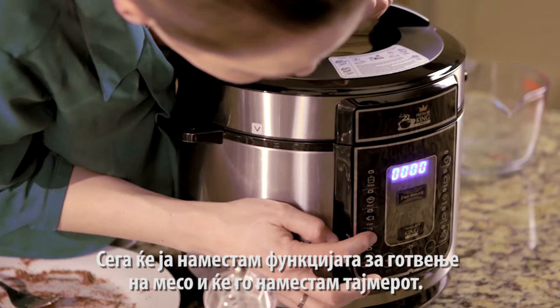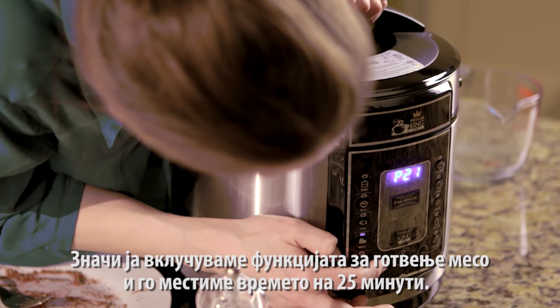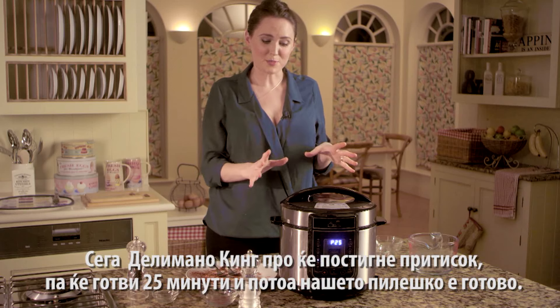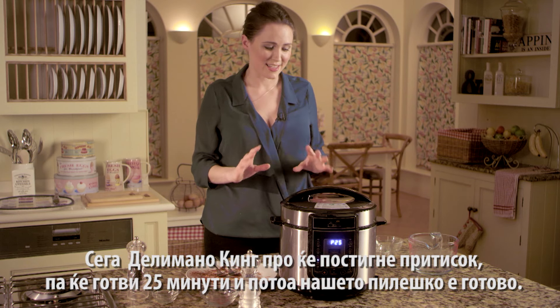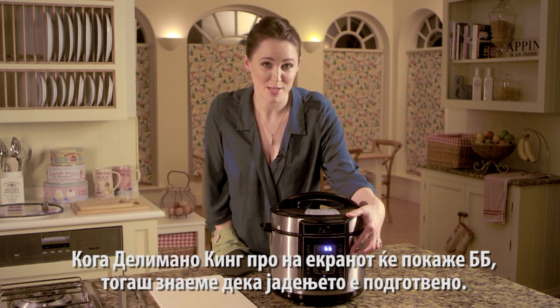Press the meat and then the plus sign until we get to 25. It will now come to pressure and cook for 25 minutes. When the Pressure King Pro says BB, you'll know that the chicken is ready.